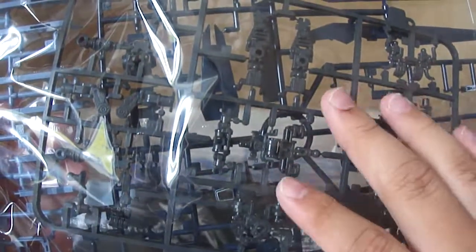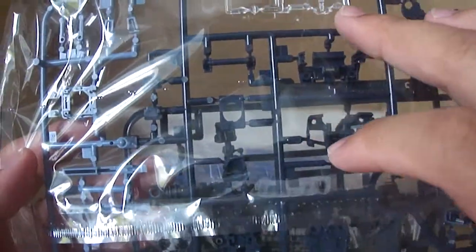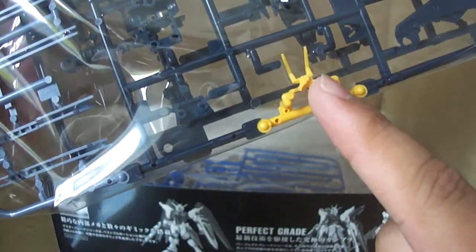For the next bag, we have two trees. One with the advanced MS joints, which are the intricate frame for the real grades — what makes the real grade possible. They look pretty complex in terms of construction. And then on this side you have the multicolored A tree, which has the majority of the parts for the wings. Then you've got the clear parts for the eyes and the scope for the beam rifle, most parts for the body, the shield, and more parts for the body, the rail cannons on the side skirts, and the V-fin. Pretty standard.